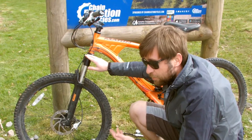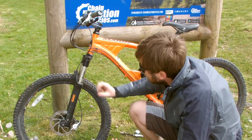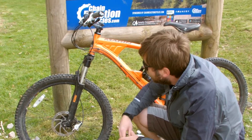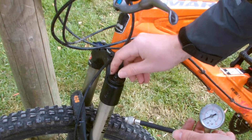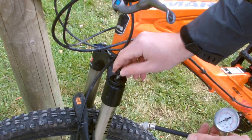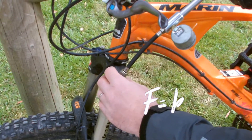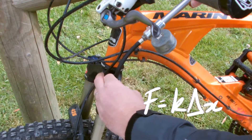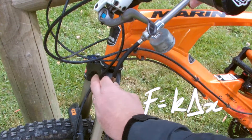If it's stiffer, it takes more force to depress it a certain length, a certain extension. I can add air in here and that will make the whole fork stiffer. If you think about Hooke's law, that will increase the spring constant K — it will take more Newtons for a centimetre of compression.